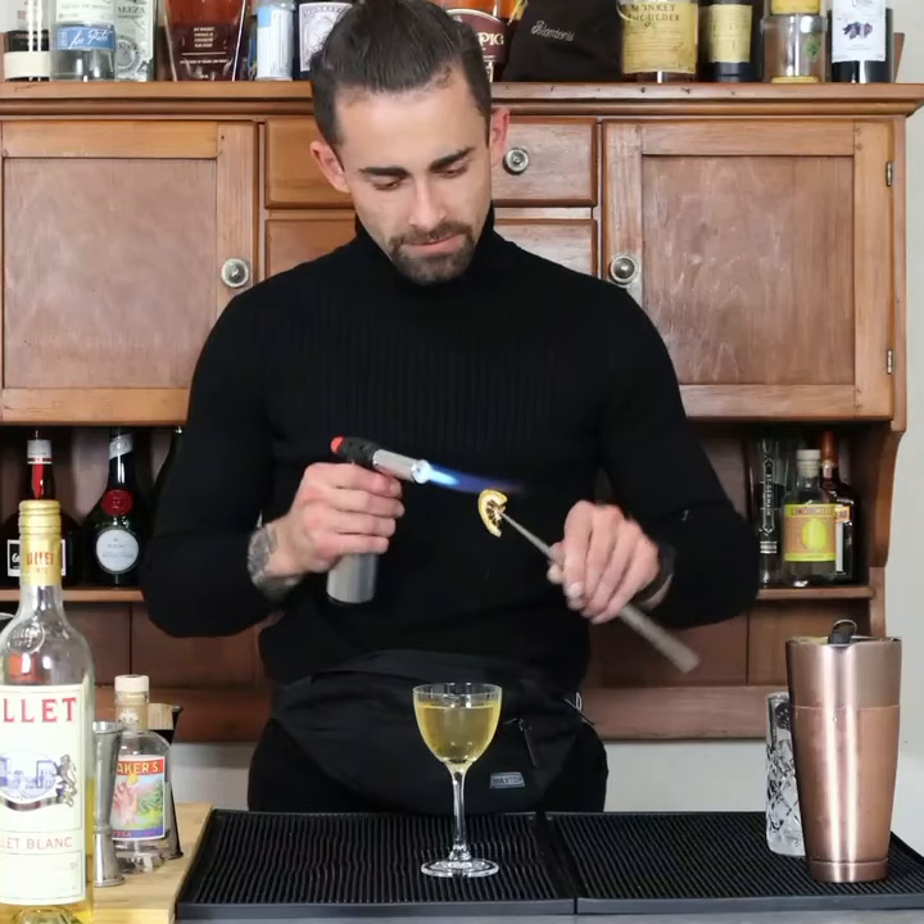There we go. Let's just try it first. It's actually really good. It's actually a lot sweeter in a sense — not too sweet. Still very stiff, very spirit forward drink. The Lizetti. There we go.